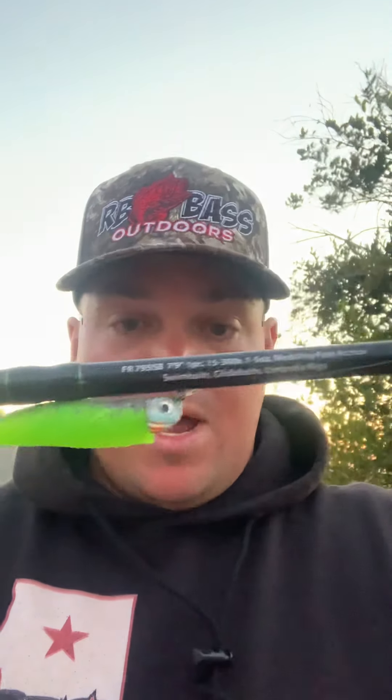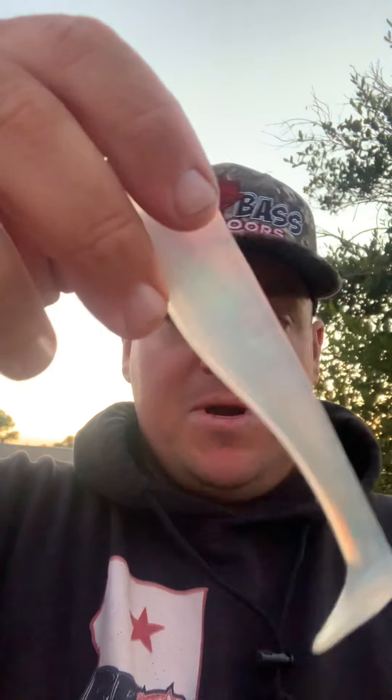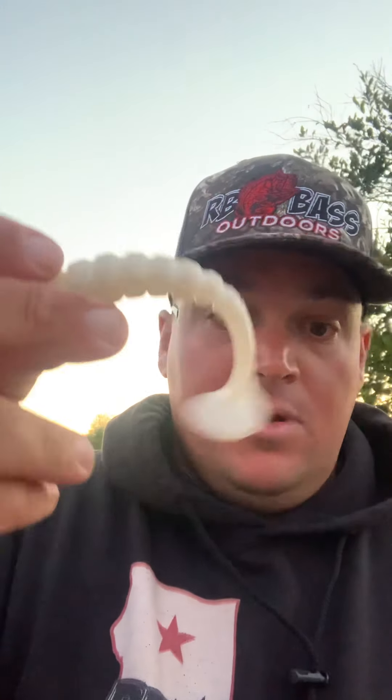I've been rotating between something chartreuse-based and then a more transparent color when the sun's real high and the water's clear — you can see how transparent that bait is. That's another Cap City Baits. And if the water's dingy and there's not much wind, the X-Zone Finesse Swimmer in all white.